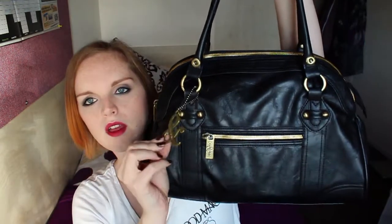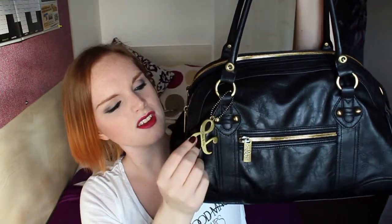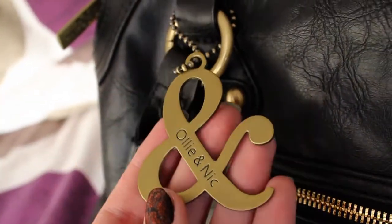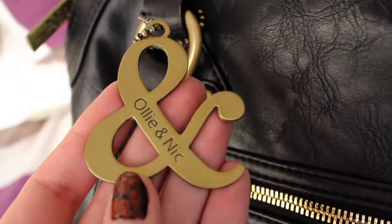And I really love the little bag charm — it's like a bag key ring. It's a big ampersand symbol for Ollie and Nick, which I really like as well.